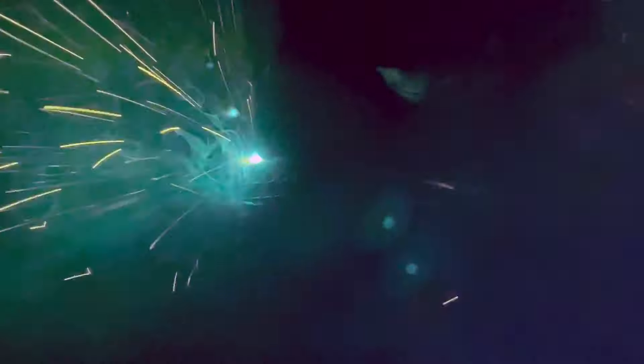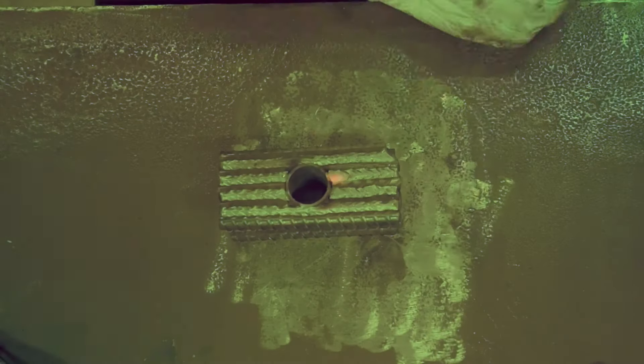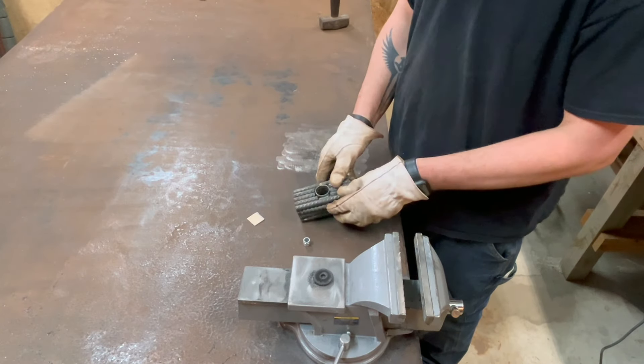At least my welds are looking good. With the head all cooled down and ground flat, it was time to mount the actual handle.